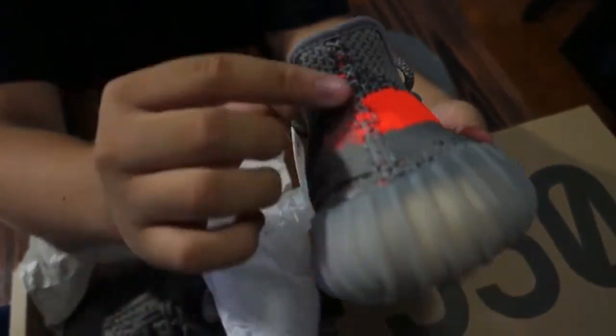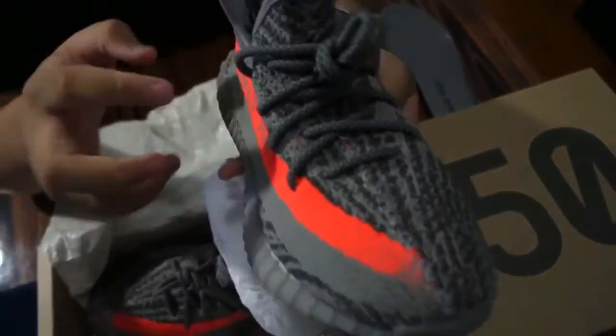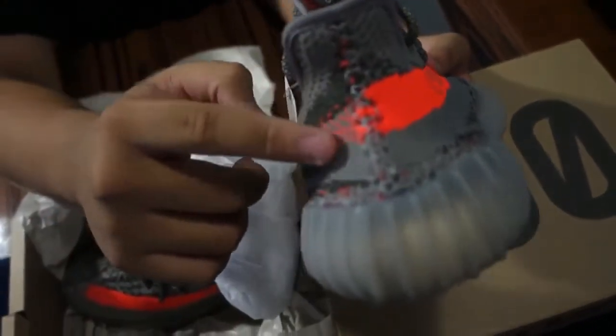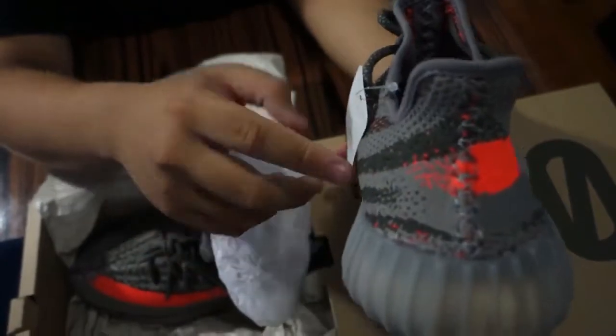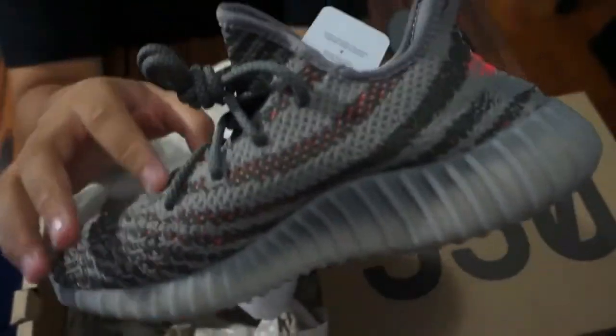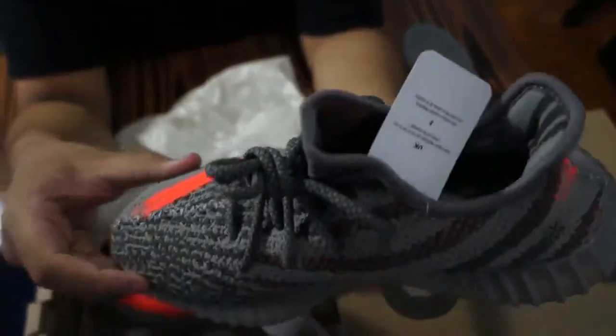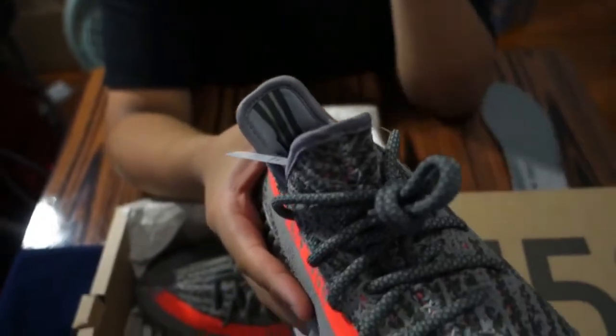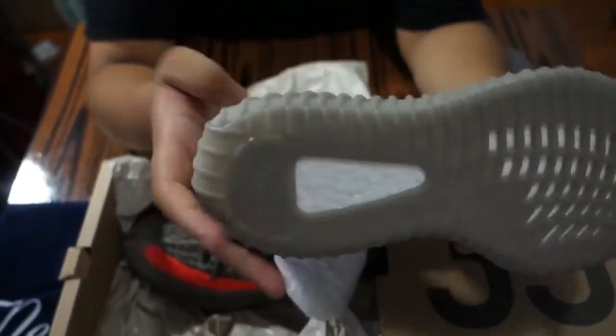Going to the back, you guys can see seam stitching down the back right here. You guys can see the orange fades into little speckles all around the shoe with the gray — you can see all that detail around the shoe. The laces are rope laces with just a regular 350 pattern on them.